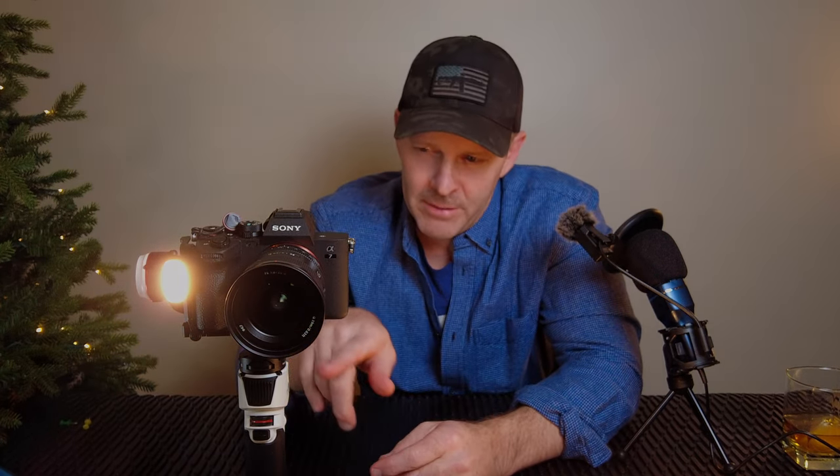One of my viewers left a comment asking about this balancing setup and how does it work — they were having trouble with it. I'm no balancing expert, but the best thing is to fire up another review where they talk about locking off each axis. I lock off the front, lock off the back, lock off the side — start with front-back first. Put the camera straight up in the air, balance that way, then balance the back.